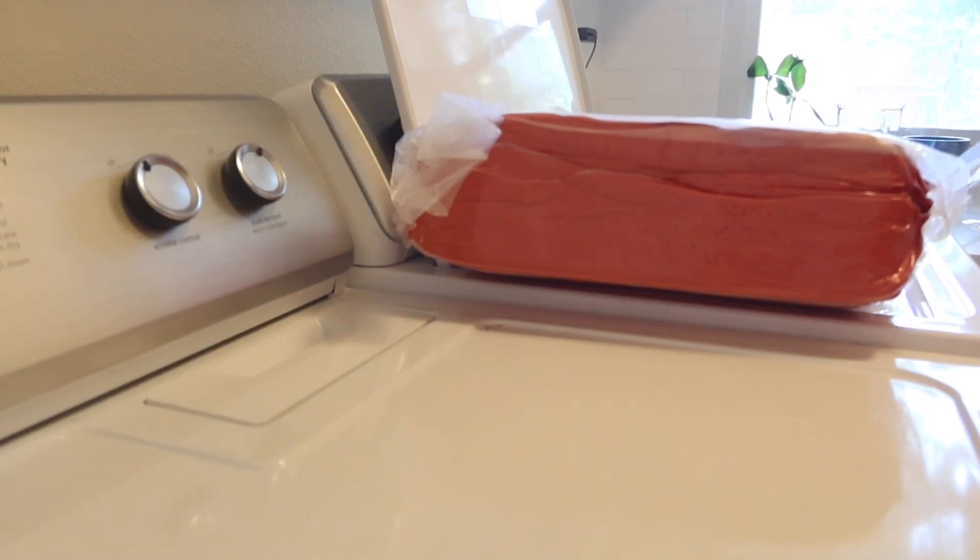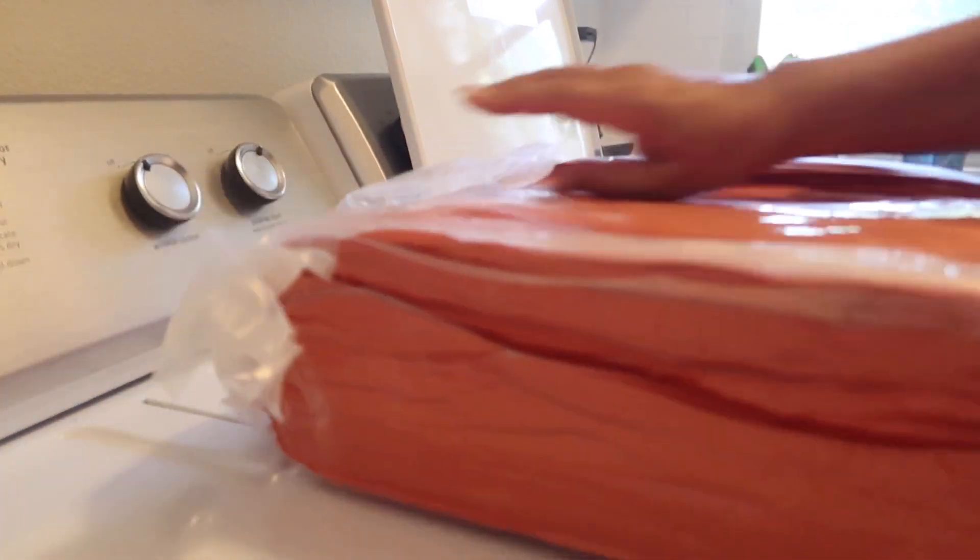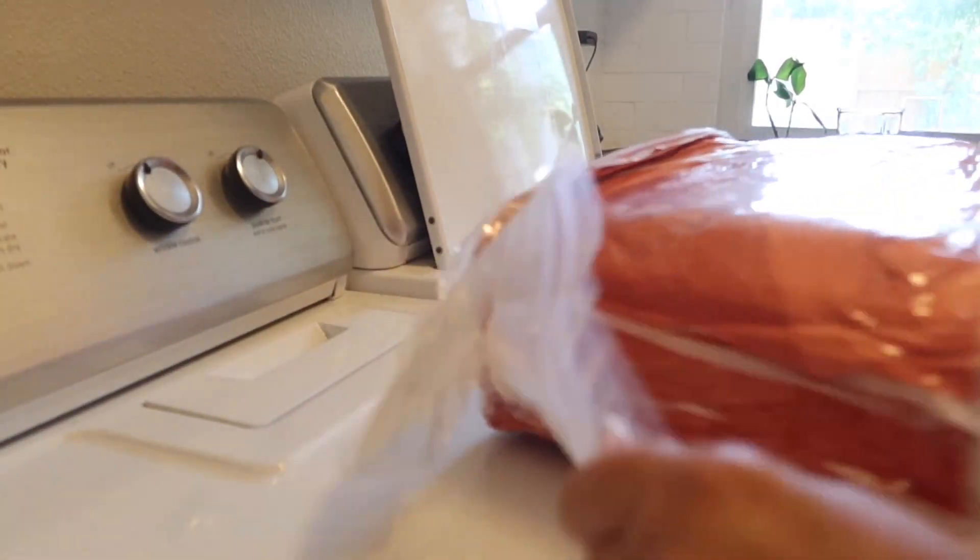This is the flat sheet. If it was up to Raleigh, we would never even use a flat sheet — we would just have the fitted sheet and that would be it. But no, I need to have the flat sheet on top too.